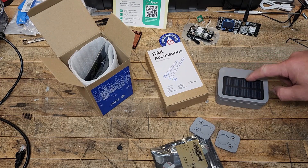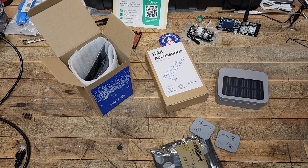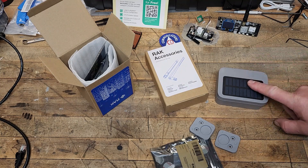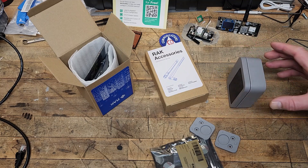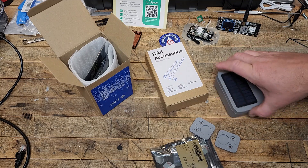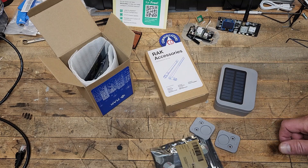This enclosure I got off of Rockland — there'll be a link below as always so you can check that out if you're interested. The reason I sold Rockland so hard in the last video is because they ship from the US, from their location in Florida, so you're going to get it in a reasonable amount of time.